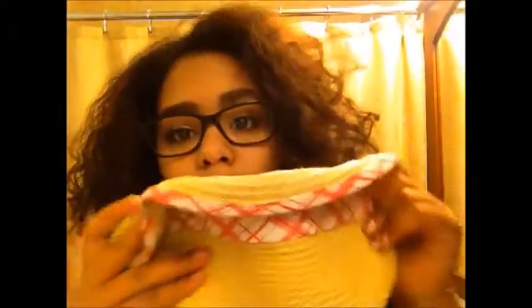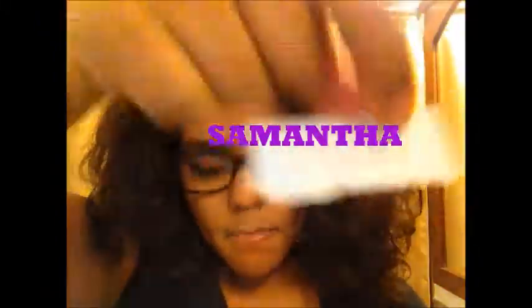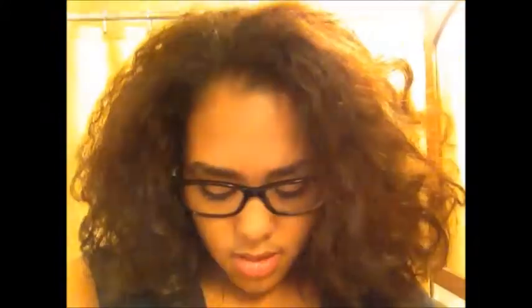The four of you who did that have got their names in this hat. I'll read them out to you: I have got Samantha, Hannah, Chanel, and Alyssa. These are the four people that I'm going to be choosing from for the winner of our fall favorites giveaway.